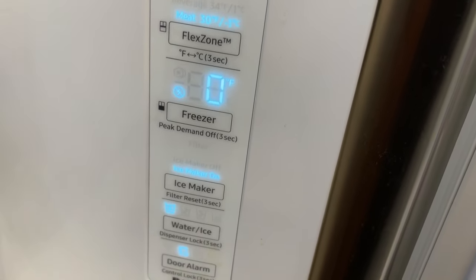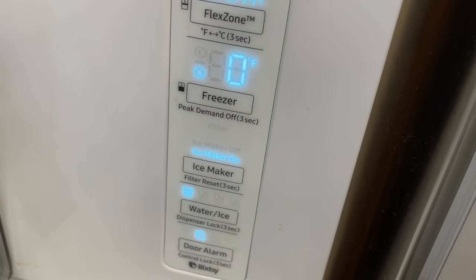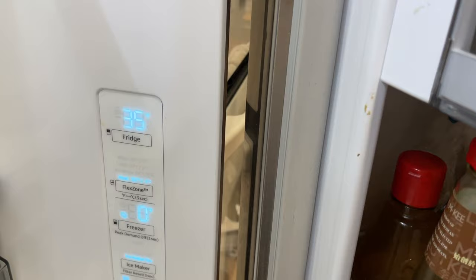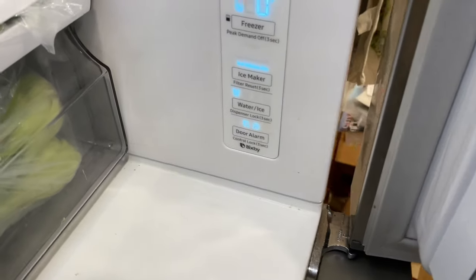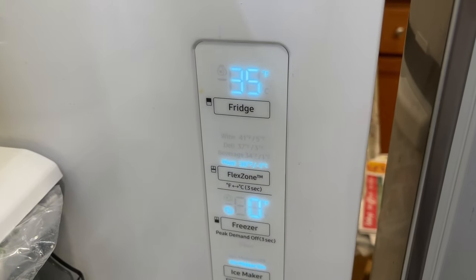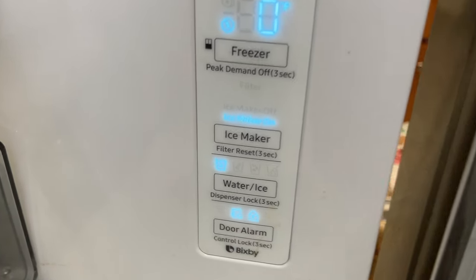Because that 35 is the current temperature. 34 — even though you set it — it hasn't reached 34 yet. So it may take an hour or so to reach 34. If you change it over a wider range it may take a lot more hours — maybe 12 hours for example. It really depends on your area. Over time it would reach the set temperature.